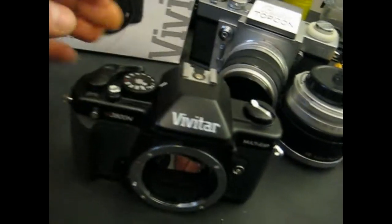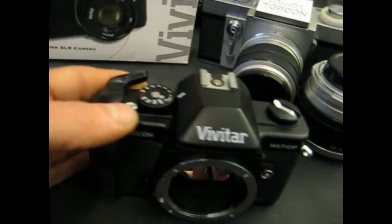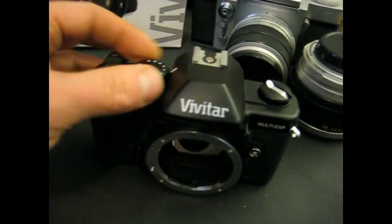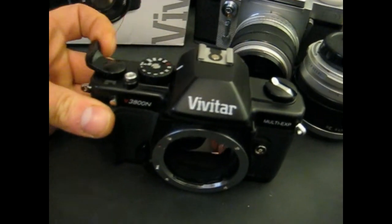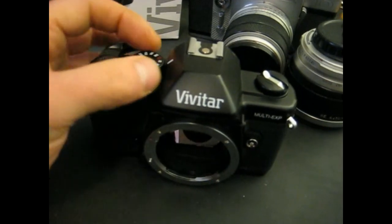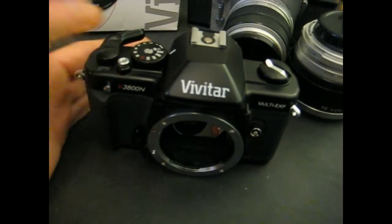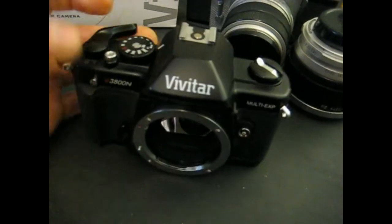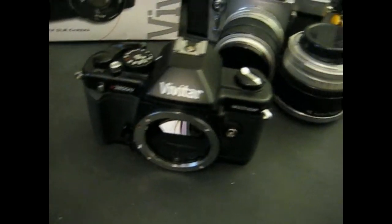But the shutter and the shutter release still functions as it should — from one second, I'll go with 1/60th of a second, up to 1/2000th of a second, and bulb. So that's functioning properly.